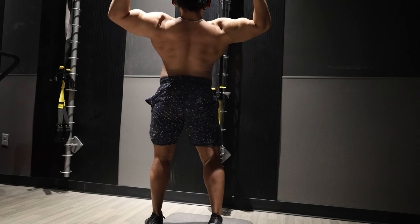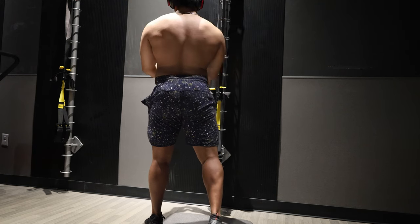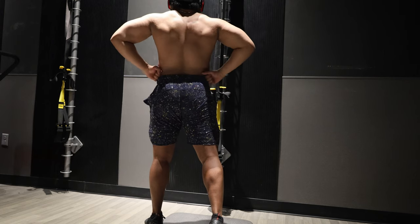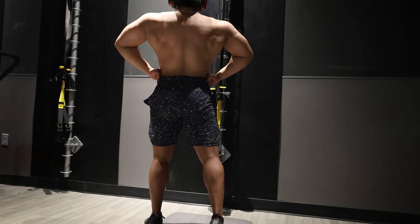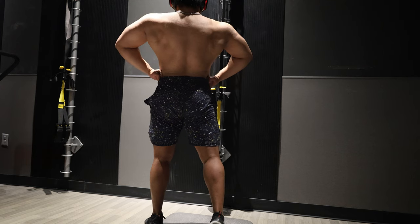Here's a back double bicep shot — this is one of my best poses. Lighting's not great here, but you can see that silhouette outline. Yeah, back's just looking real thick, pretty good.